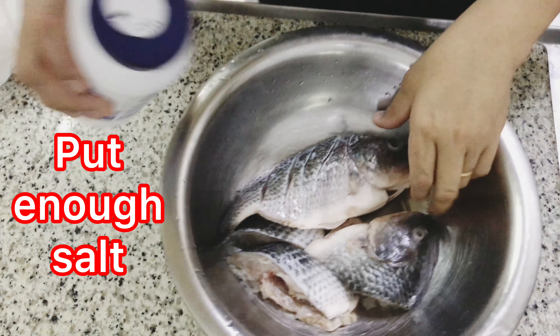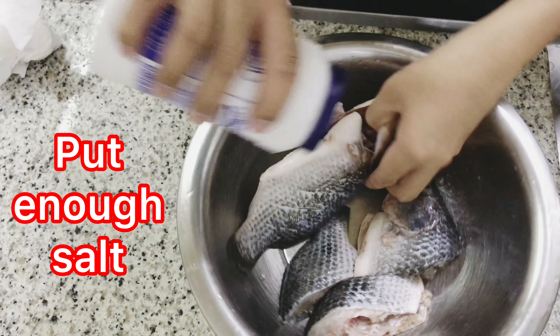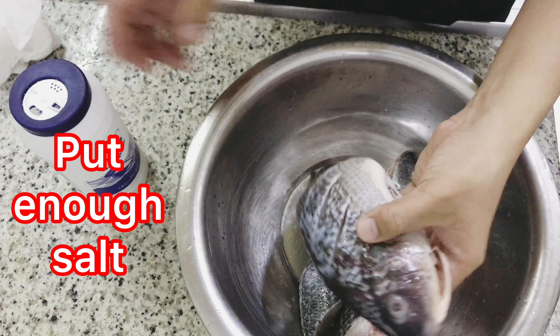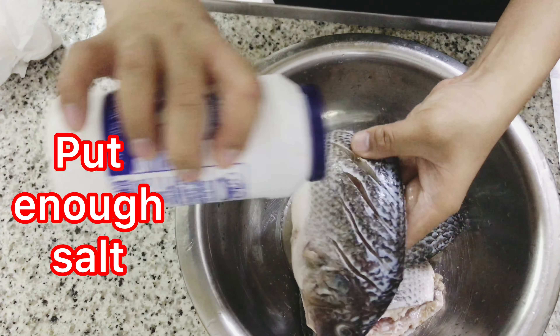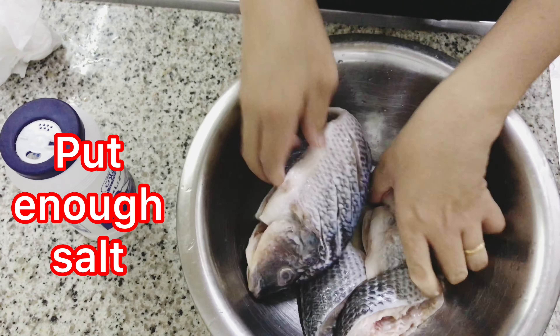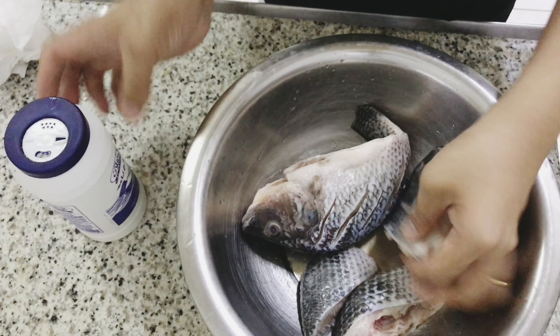Ito yung ating gagamit na tilapia. Lagyan natin ng salt bago iprito. Nalimix ko na rin siya. Lagyan lang natin siya ng asin para may lasa na siya.